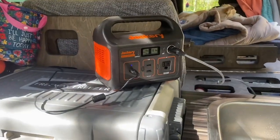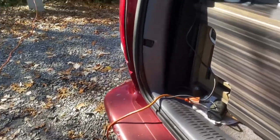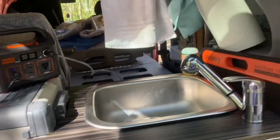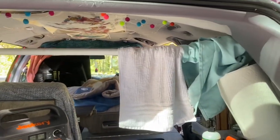Right now I'm charging my Jackery 240. It's at 91%. I had that plugged into that orange cord, but usually it sits right back behind there. For now it's sitting on top of the refrigerator charging. But this is pretty much the way the back is all the time. During the day I have these curtains open and I just hang towels over that curtain rod for drying.